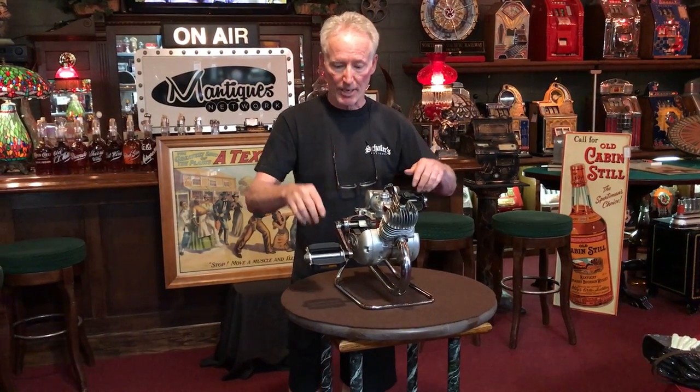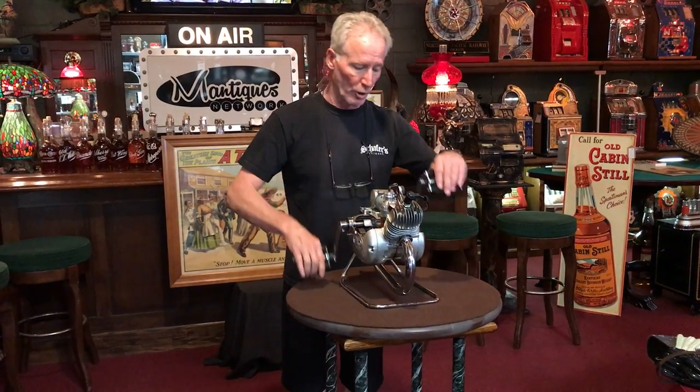I don't know that it would be — couldn't be in the back wheel. So you would just start pedaling it again and it would take off. And then once you did, this is free-floating, so it would just go.